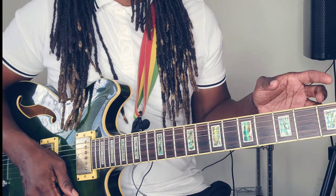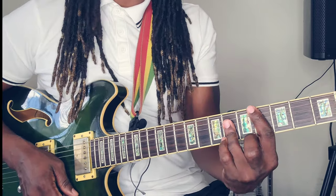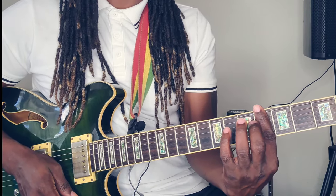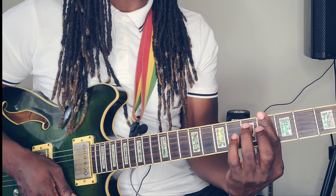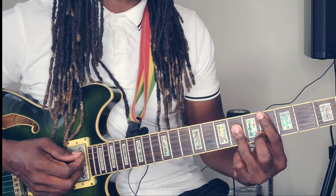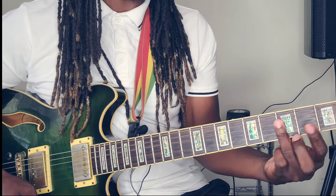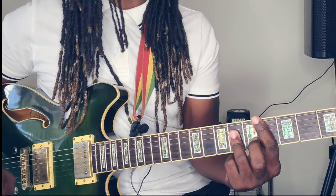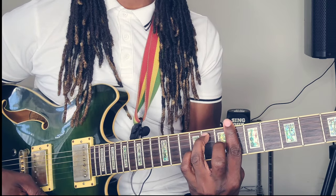Now it gets to the bridge, right? The bridge picks up on the 1, which is the C sharp major. To get the C sharp major, you want to place that pointer finger on the 2nd, 3rd, and 4th string of the 6th fret right there. It's like playing your B flat minor.